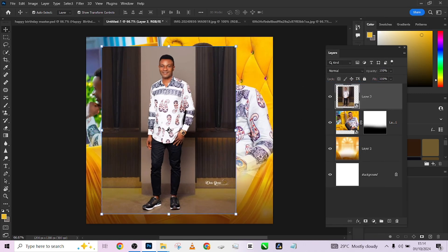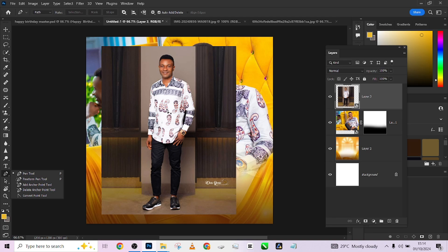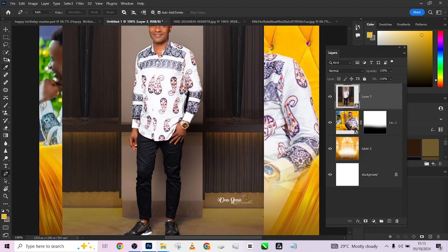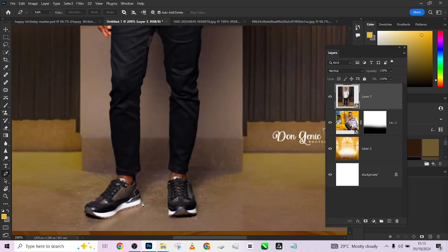I'll delete it since I already have it, then convert it to a smart object so it will not be destructive. Once converted, I need to make a selection of this model. The fastest way I do it is with the Pen tool — because this is a very robust image and other tools might not retain the image edges very well. I'm going to fasten through the selection so we don't get too bored with the process.